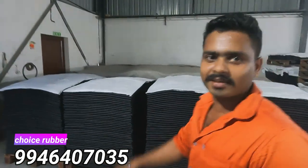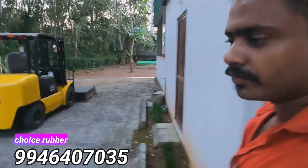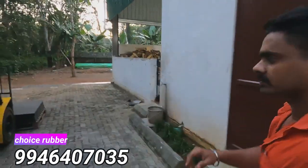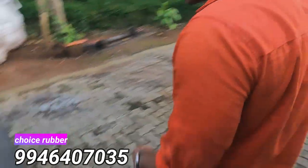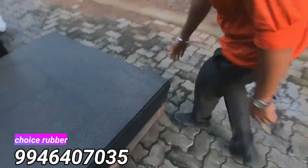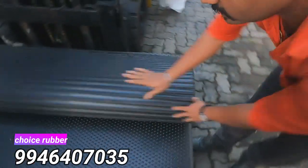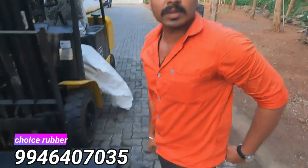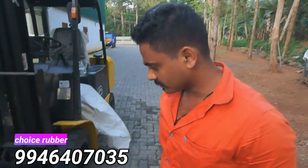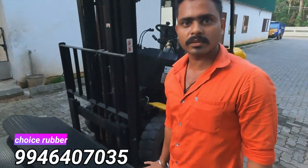So we got to load it. How much does this weight range? This is 39 to 40kg. This is the bottom and this is the design — this is the bubble top. This is the lock type. This is the best in our user experience.